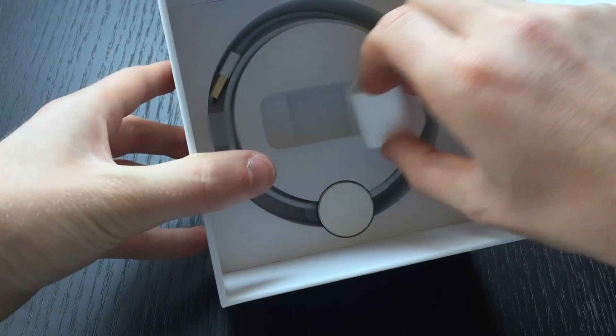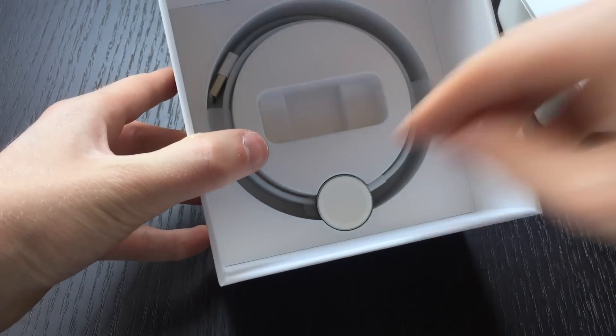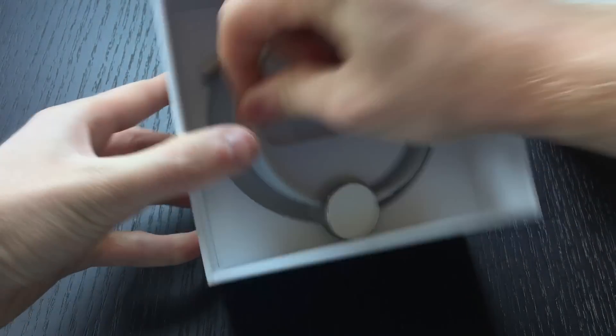Below we have the USB to wall connector and the Apple Watch charger.